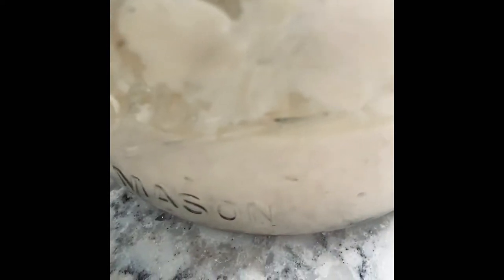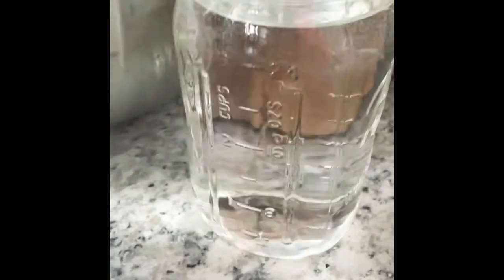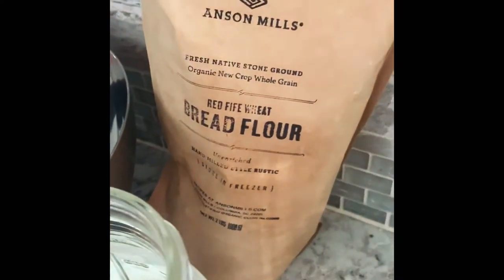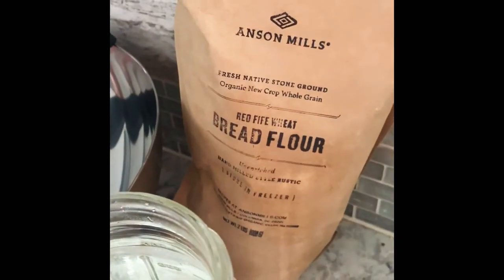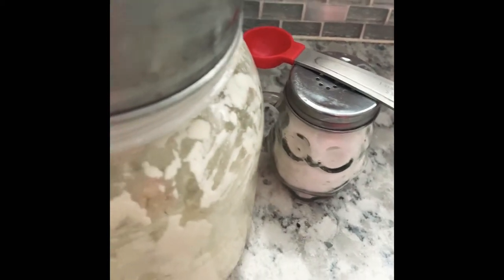I have my starter right here — this is what I keep it in, and it's been a week since I fed it so it's hungry. You can see by the little film at the top. I also have warm water — just warm it up from the tap and make sure it's a little bit warm before you use it. Then I have a big bowl where I'm going to mix all my dough and let it sit. I put my water and starter together before adding it to the flour. This is my bread flour — I make bread every week so I have a big container. I also have some wheat bread flour to give it a little wheat flavor, and I'll also explain how to skip that if you don't want it. I have salt and a teaspoon — you're going to want two teaspoons of salt in your dough.